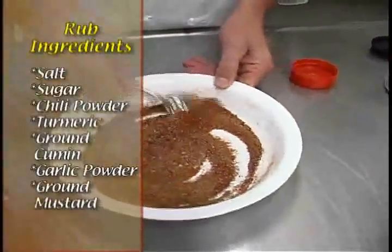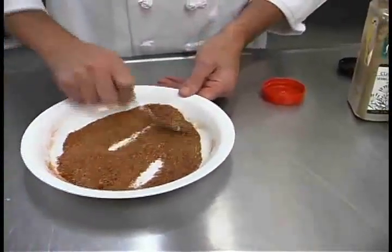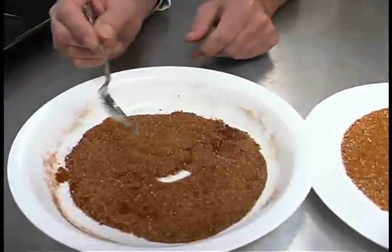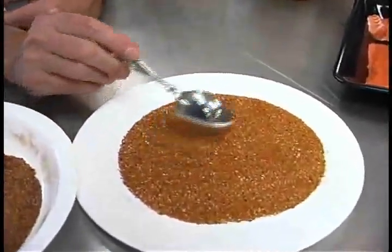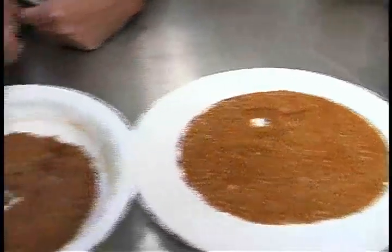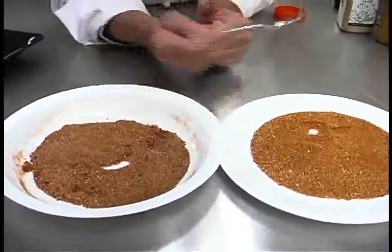Let's compare colors to what I made earlier this week. You can see there's a difference between the two — this one's a little browner and darker, and the earlier one had a little more sugar and turmeric. So this is going to taste a little different, but it'll still be great in its own right. My point is that it doesn't have to be an exact science with the rub. If you do this often enough, you'll come up with one you can repeat, and the more you prepare it, the better you'll get at it.